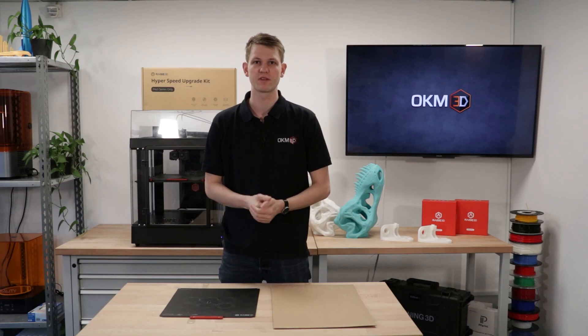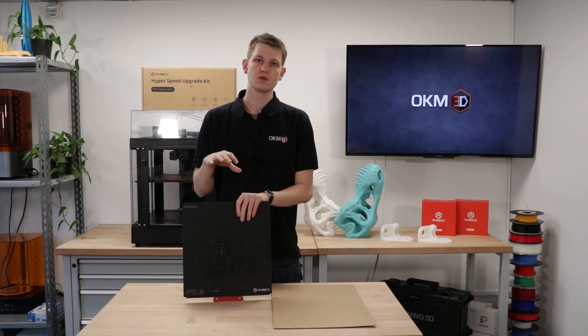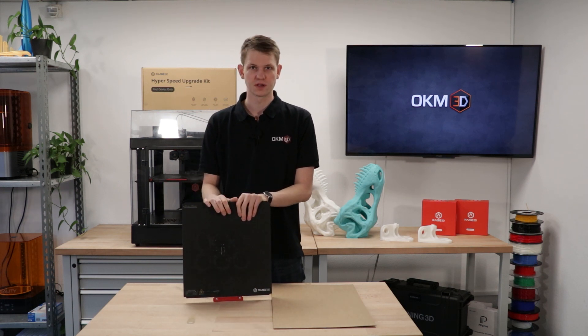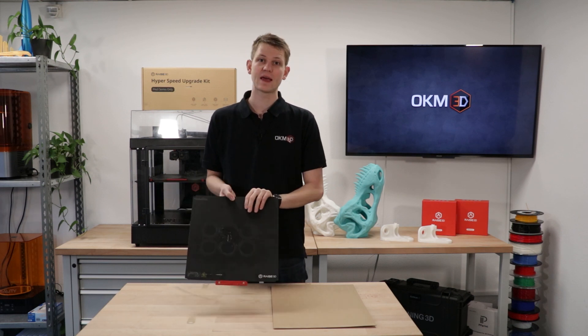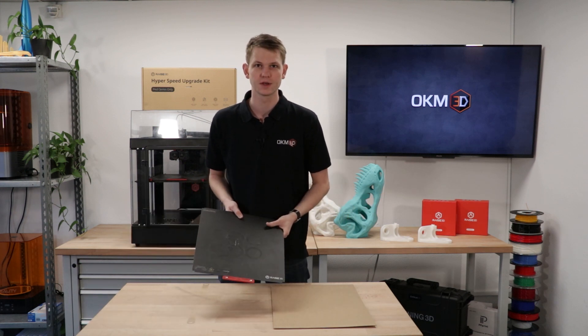The RACE 3D printers come equipped with BILTAC surfaces. These are great because they allow you to have solid adhesion for a wide variety of printing materials. But every now and then, they can get damaged, and that's when you need to replace them. So that's exactly what we're going to do today.